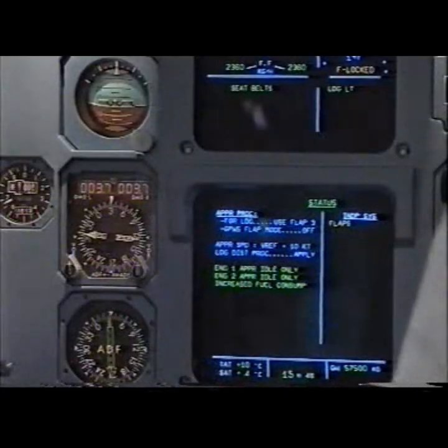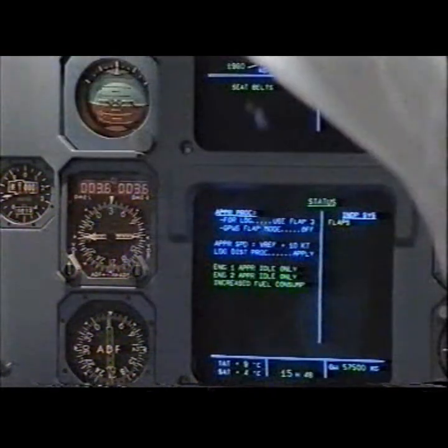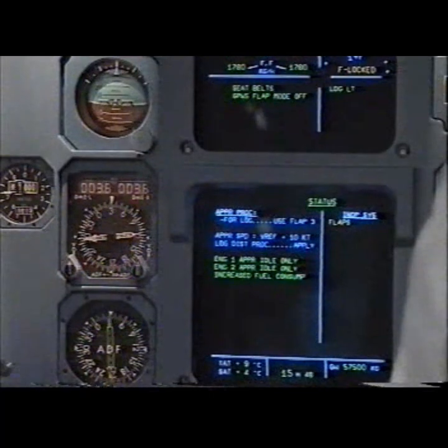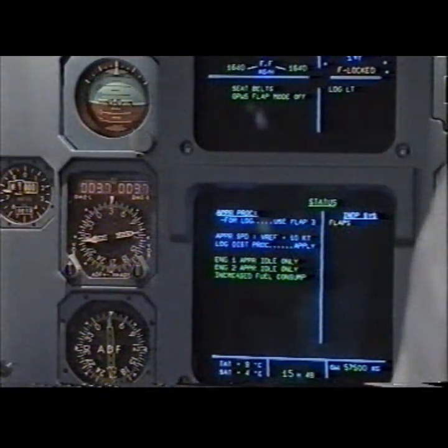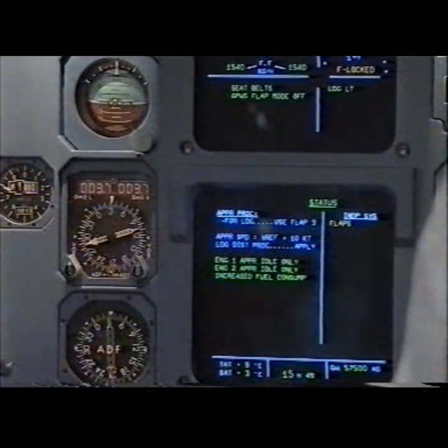Read status. Approach procedure. For landing use flap 3. GPWS flap mode off. Off. Approach speed: Vref plus 10 knots. Landing distance procedure apply. Engine 1 approach idle only. Engine 2 approach idle only. Increased fuel consumption. Inoperative systems: flaps. Status. Clear.